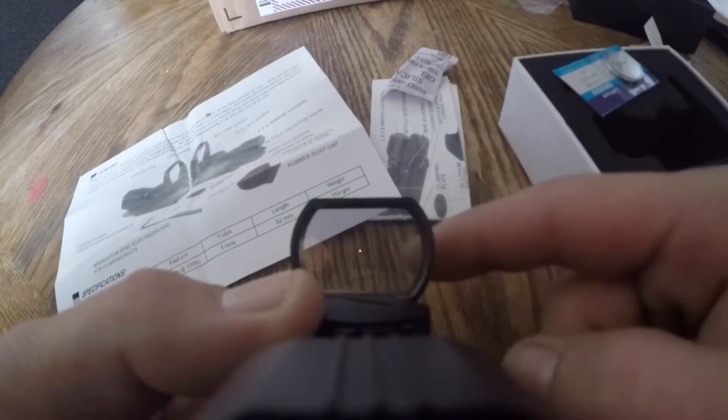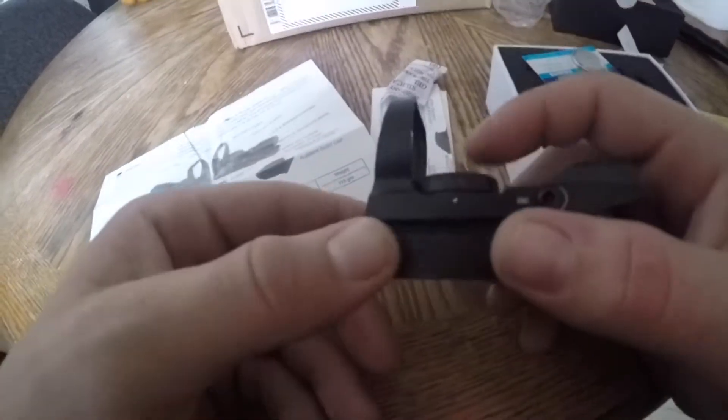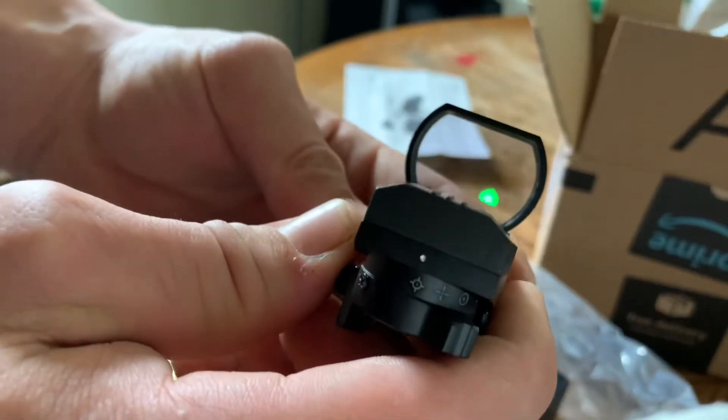See the red dot right there — red dot right there. There's one setting, there's another setting. I think this thing is pretty sweet. See if I can have you guys see it — oh yeah, see it.